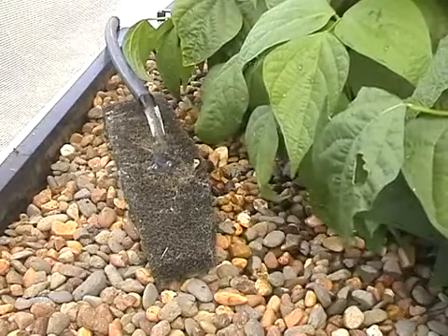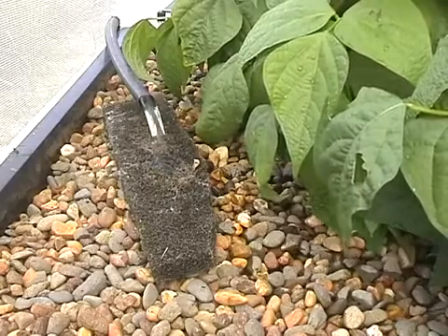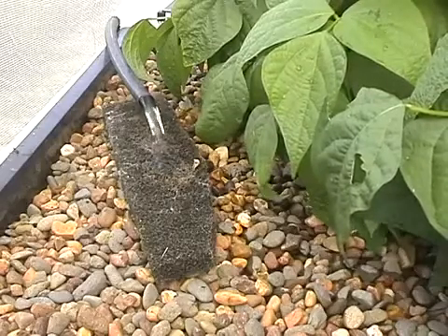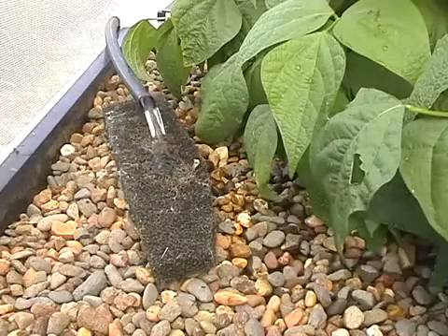Foam blocks are located at the point where the water enters the grow bed and are used as a basic form of mechanical filtration. This is not essential, but it is useful in reducing the amount of solids entering the grow beds, which will in turn reduce your maintenance time cleaning the media.